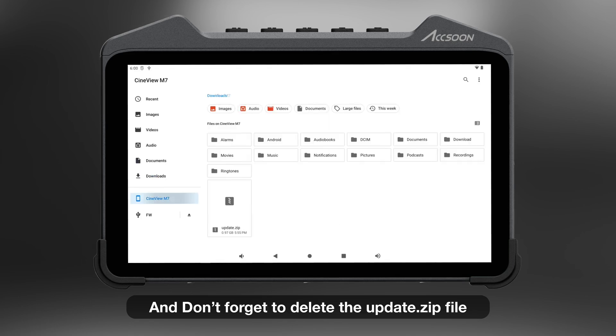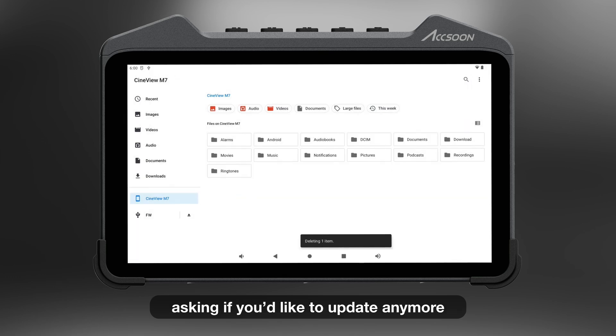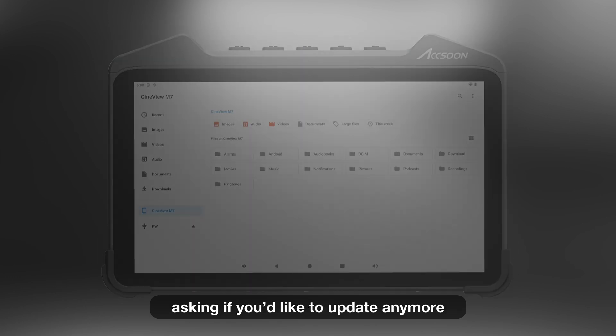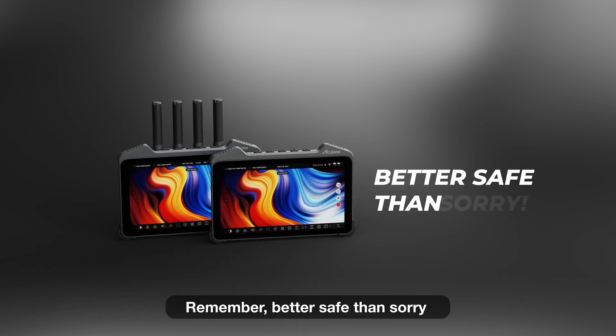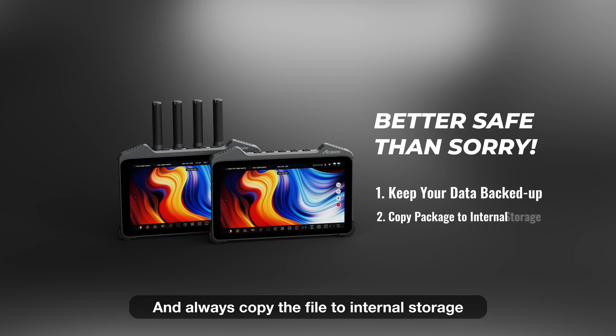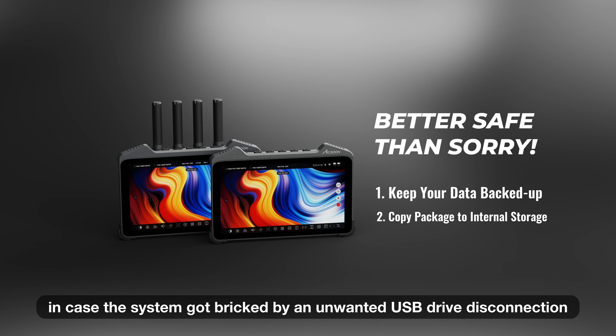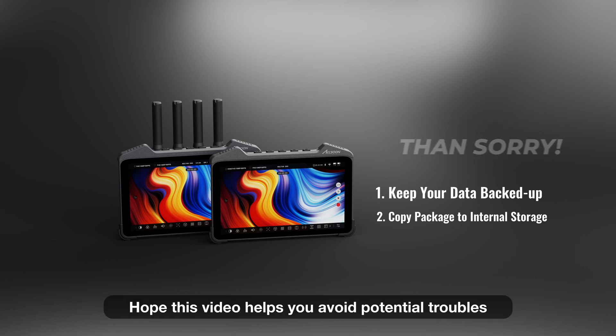And don't forget to delete the update.zip file once everything's finished. This way, you'll get no more prompts asking if you'd like to update. And that's all for this in-depth firmware update tutorial. Remember, better safe than sorry. Always keep your files backed up in case they're lost, and always copy the file to internal storage in case the system gets bricked by an accidental USB drive disconnection halfway during the update process. Thank you, hope this video helps you avoid potential troubles and provides a guide for your update process. See you next time.